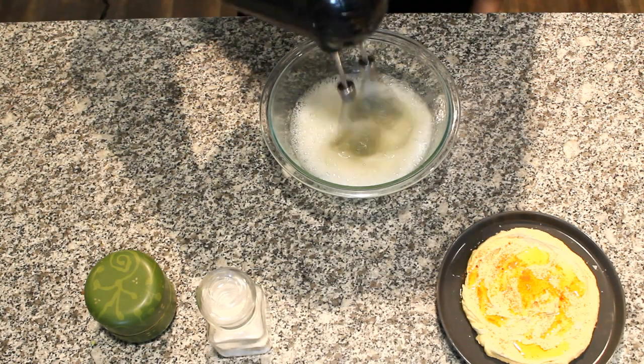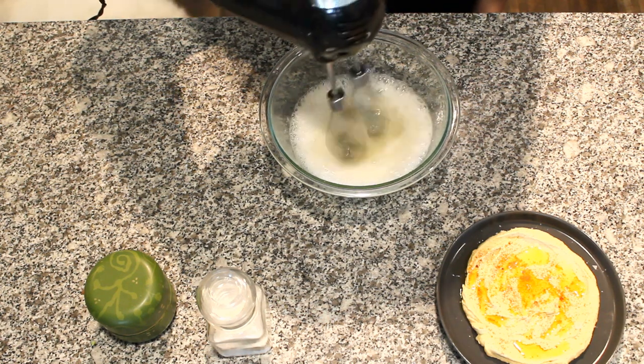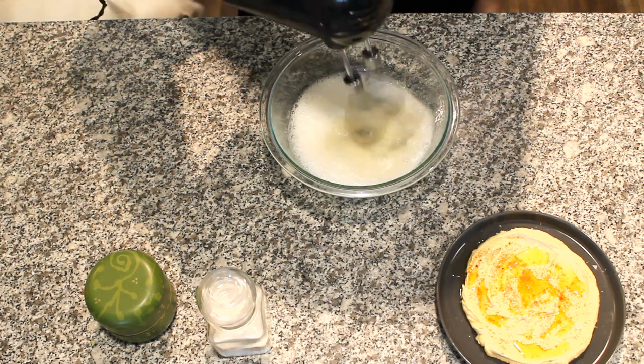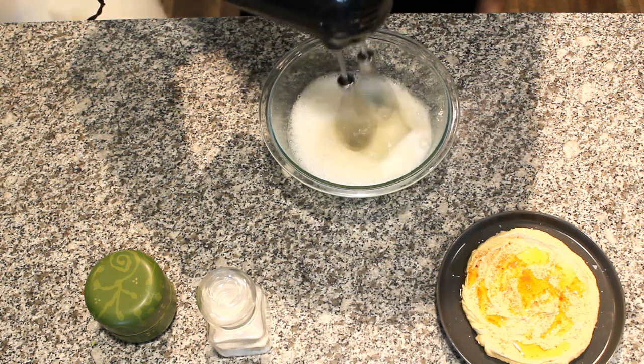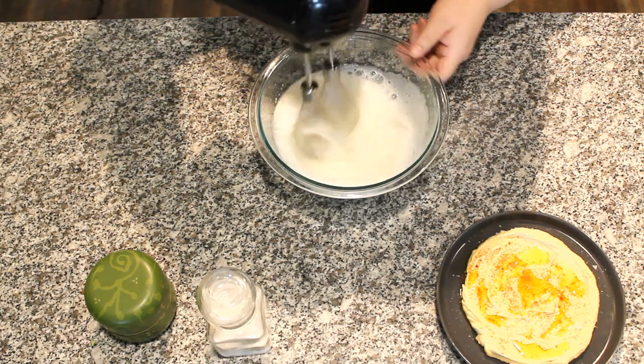Aquafaba is the drained liquid from your can of garbanzo beans. Aqua means water, faba means bean. This bean water can be whipped into a smooth and fluffy meringue with no other additives — a really nice by-product from homemade hummus.